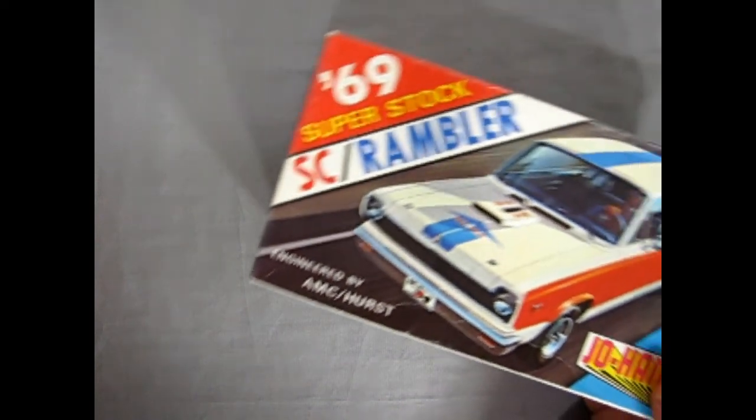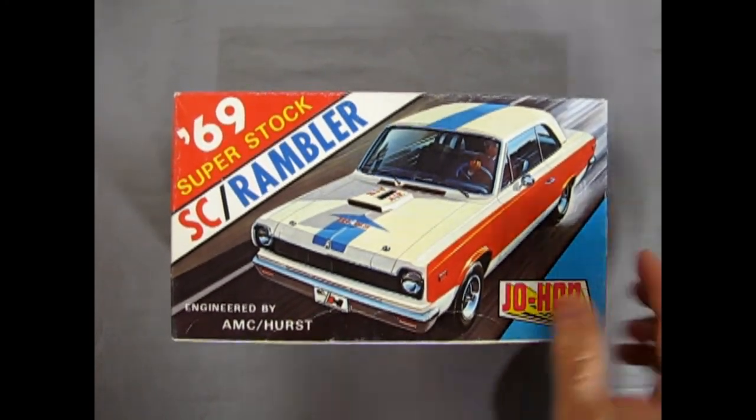And that completes our review of the 1969 Johan SC Rambler Superstock. I sure hope you enjoyed this unboxing and review of Johan's 1969 AMC SC Rambler model kit. Be sure to look out for those other Ramblers I showed at the beginning — they're basically the same kit inside. Next week we'll be taking a look at some more cars from 1969. I have 13 cars to review including this one. Don't forget to like, subscribe, and share. Pound that notification bell so that every time I upload a new model car video, you're the first to know. And check out our old videos — I go all the way back to the 20s. Until next time, model car fans, happy model building.